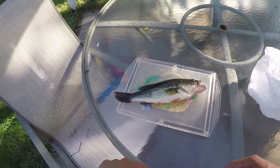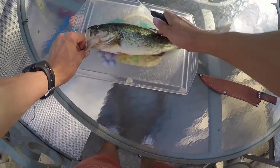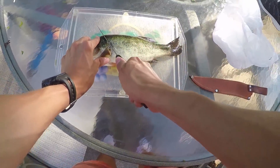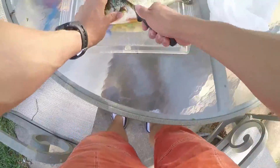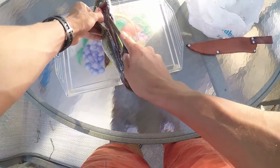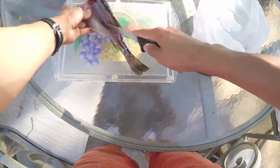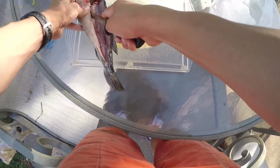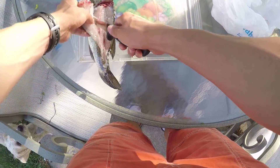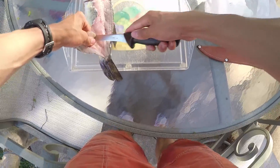I'm back at home with my bass. I'm going to start filleting it — just going to make a cut behind the gills, then start slicing down the side to get the meat. I by no means am an expert at this. I really don't eat fish that often, so if I'm doing a terrible job, don't make fun of me in the comments. When I fillet fish it's usually like one medium-sized chunk and a bunch of smaller chunks.